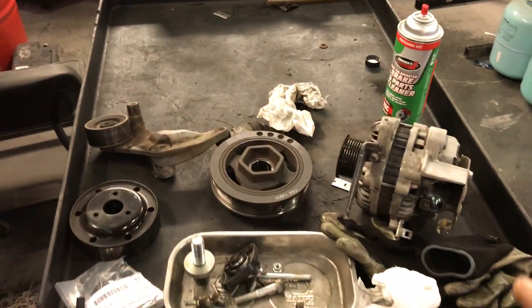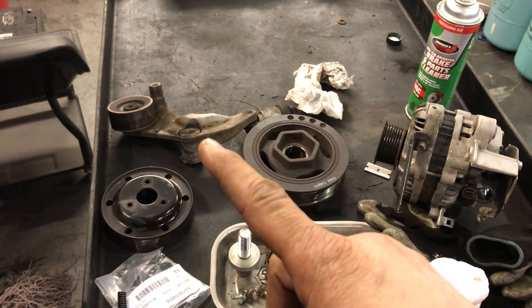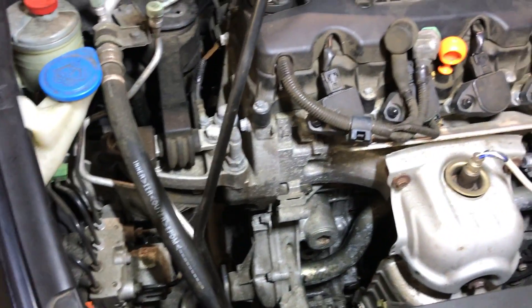I'll show you what I had to remove in order to get to it: the alternator, crank pulley, the tensioner, and the pulley for the water pump. What I noticed is the leak was coming from right there.